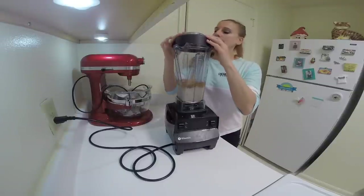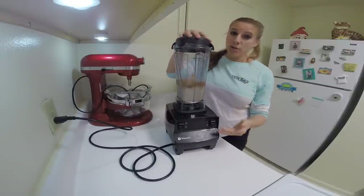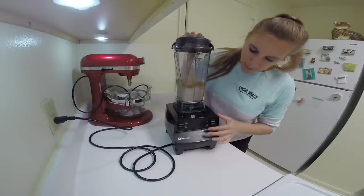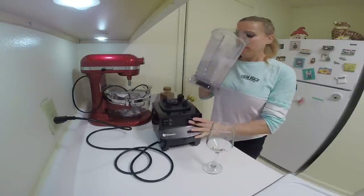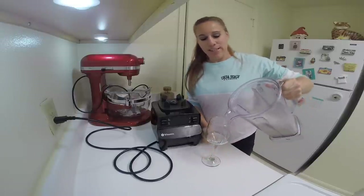I'm just going to blend this in my blender at a low speed for a couple of seconds. It smells good — I can smell that brandy.